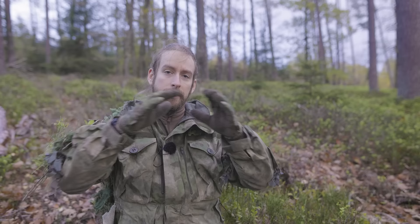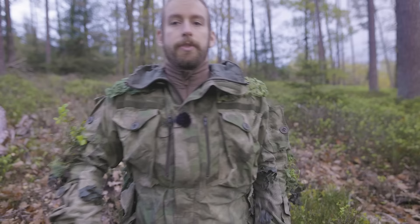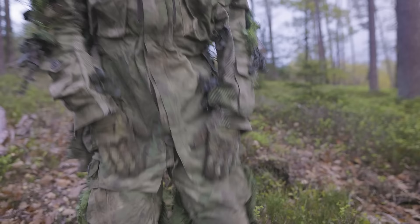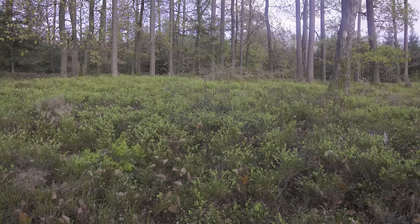I personally made a lot of ghillie suits. I attached netting on the back and removed the uniform fabric so it was highly breathable on the front — cordura — so I can easily slide over the ground, go prone, do stalking, and get close to someone without being noticed, being as flat to the ground as possible. So the front is completely free and reinforced.